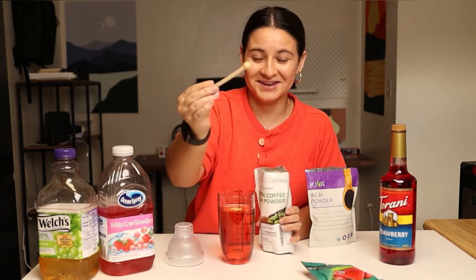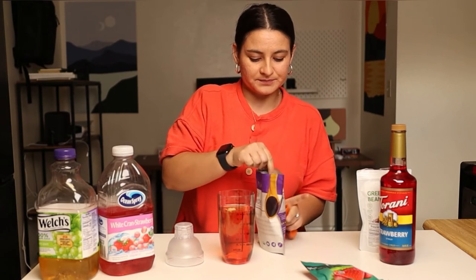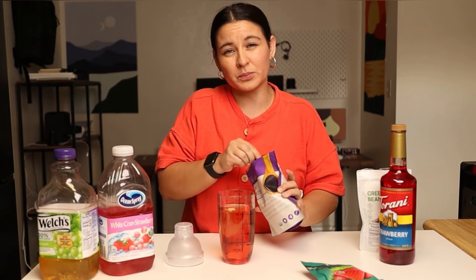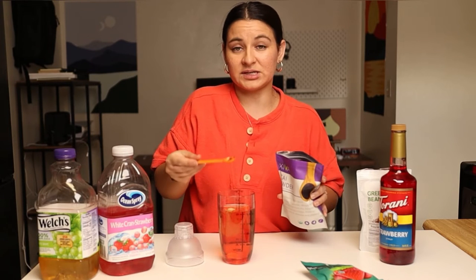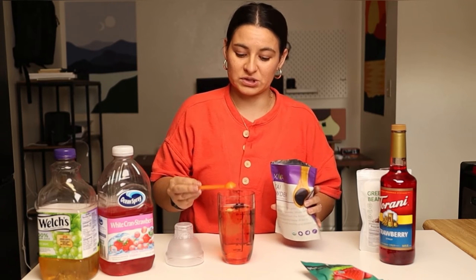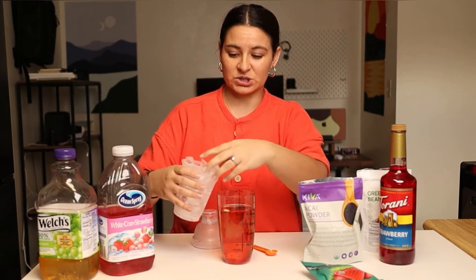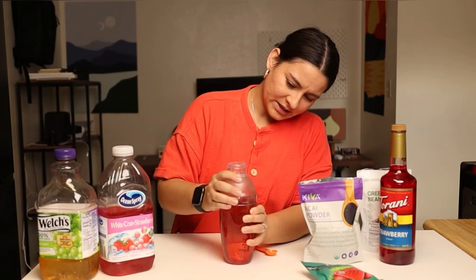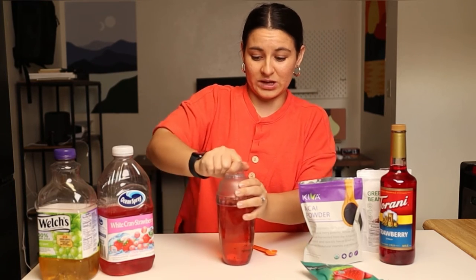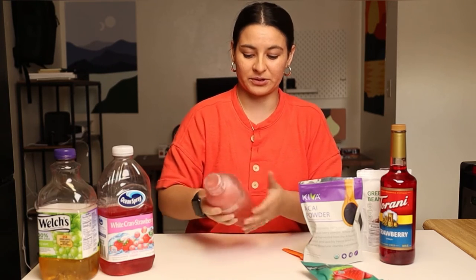And then the acai powder — you don't need much of this either. The more you use, the more purple your drink is going to be and the more it'll taste like acai. About an eighth of a teaspoon is a good amount for this drink. I found this on Amazon and I'll link it in the description. Then I'm going to add a little bit of ice to the shaker. Put on the lid, make sure it's on well, and shake really well because you want to mix that coffee bean powder and the acai powder so you're not sucking up chunks of powder.